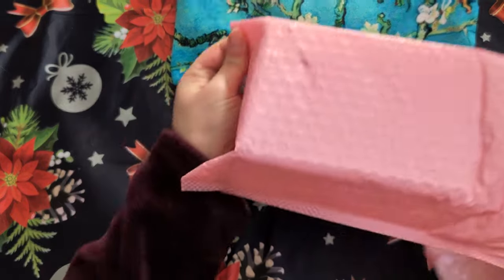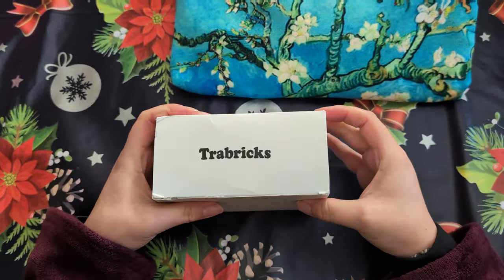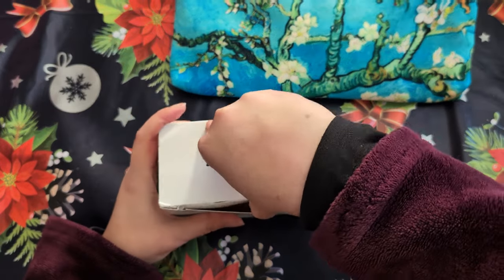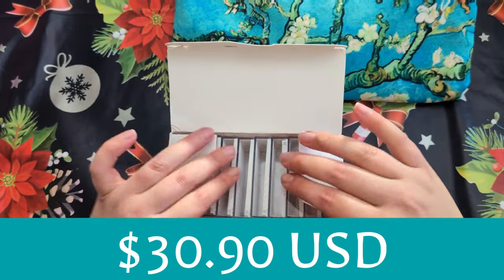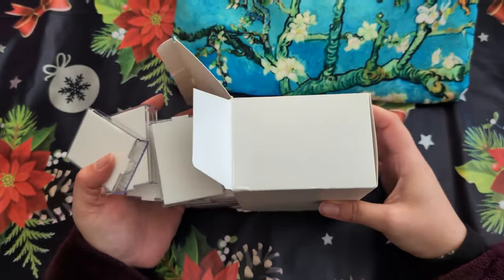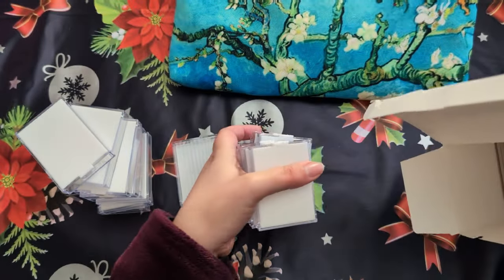It's kind of snuggly in there. I like that they put the bubble wrap on it. So here is a box of Trawbricks. I will have the details of how much it cost there on the screen for you. Look at these — these are so cool. There are so many of them as well. That's awesome.